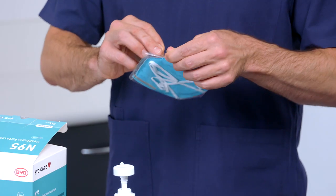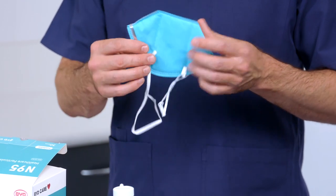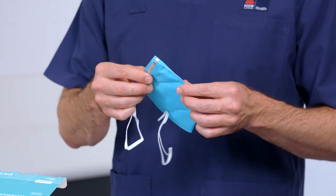To don the respirator, remove the respirator from its packaging and inspect all respirator components for damage prior to use.